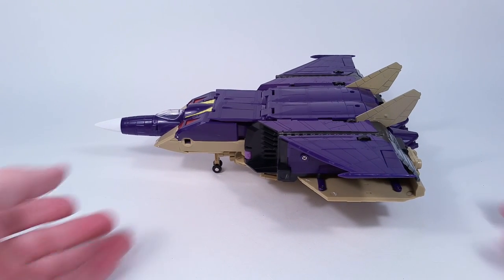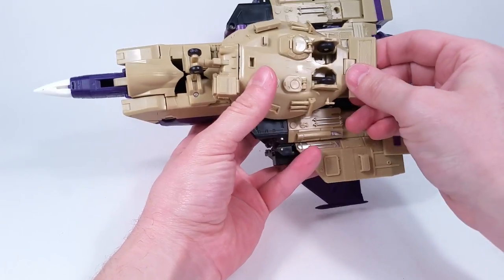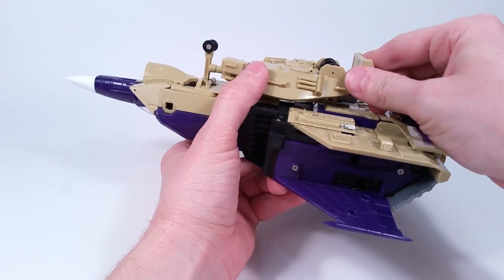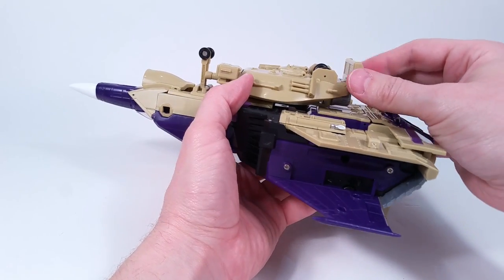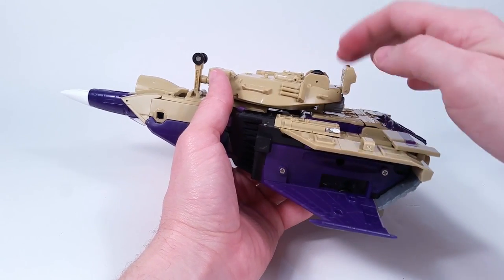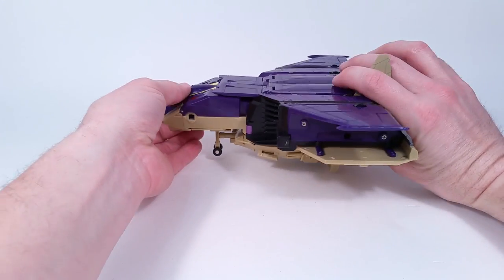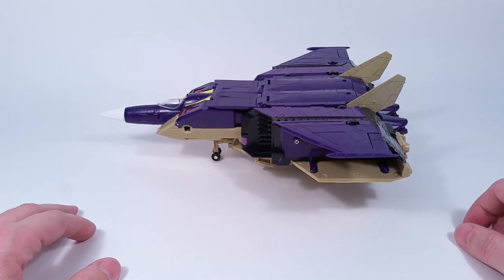That was my fault — I thought I had messed with it and thought it didn't flip back all the way, but I really hadn't tried it. Even so, it's kind of weird that they would have to make this piece help stabilize it instead of just relying on the landing gear themselves. But either way, it stands there and I like that.